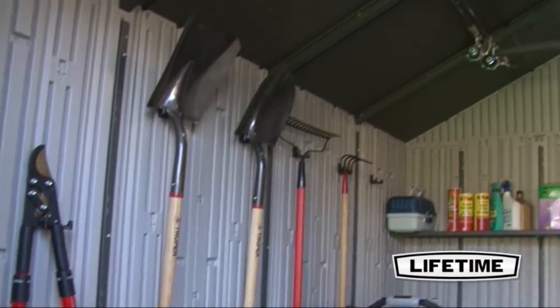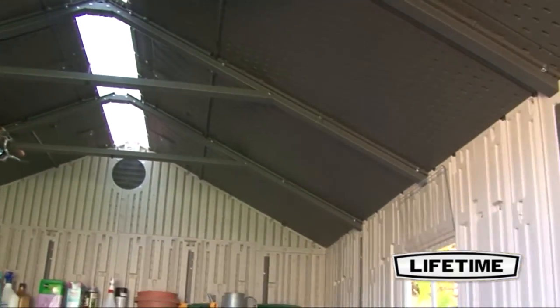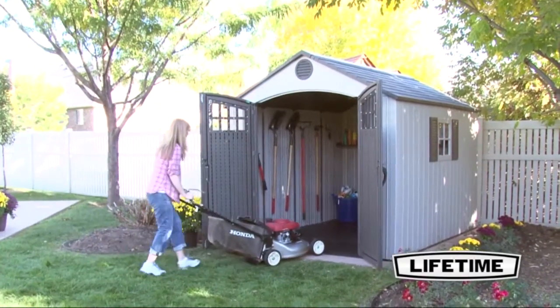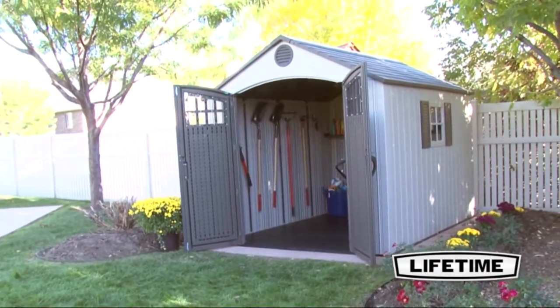The interior has a six foot eight inch interior height from floor to roof truss, making it easy to walk around, stack boxes, and store pretty much anything. The convenient centralized location of the doors on the garden shed allows for easy access to your storage without the need to climb over things to reach the back.